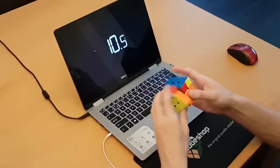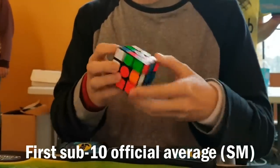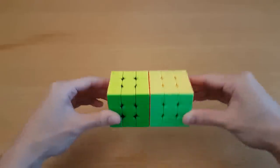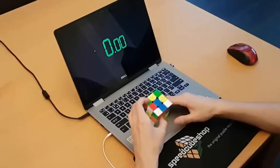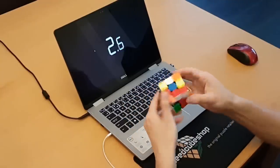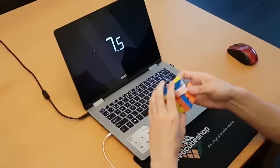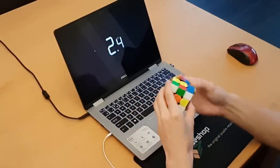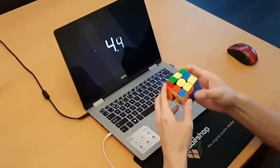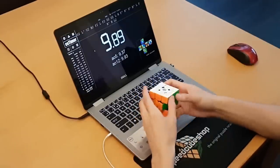That made me think the problem might actually just be the size. I was really excited for the GAN 354 for two reasons: I loved the GAN Air SM, and I figured that if the 354 was an improvement, that would be perfect. Also, I used a Moyu Mini Aolong in the past as my main, and it's almost the same size. So I thought I would be unbiased because my hands aren't that big and I had used smaller cubes for years. And I know in my brain that the GAN 354 is a really good cube in its speed, performance, and magnet strength — it's all really great — but I can't put my fingers on the right spots when I turn it. I'm not 100% sure if it's the speed or the size, maybe a combination of both, but it is frustrating.